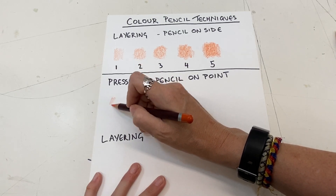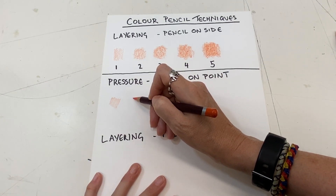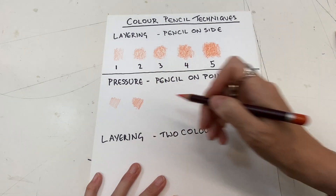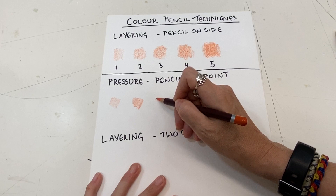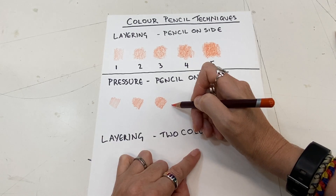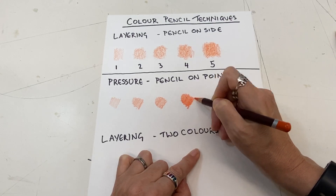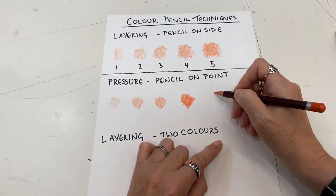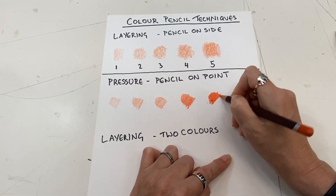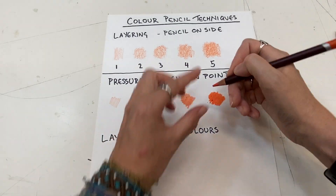I'm going to press down a little bit harder. Do you see how that's different? A little bit harder — I'm not going backwards and forwards, that gives layers. I'm just changing pressure. Now I'm pressing down quite hard, not so hard that the point breaks. And then finally one more, and I'm really going to press down. So that's the change of pressure.